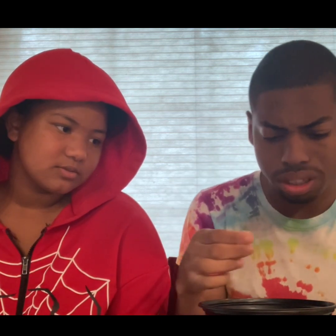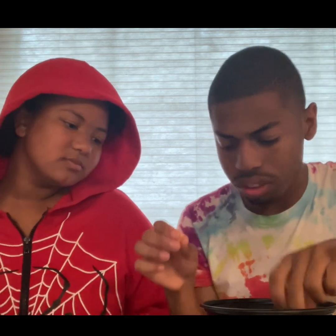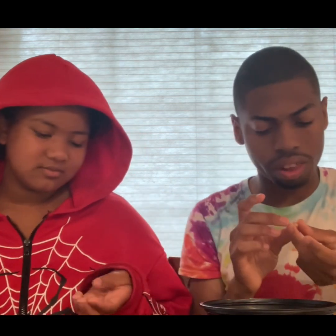And next, the cinnamon apple filled — that's probably going to be this one. I don't really taste the cinnamon honestly. Do you?